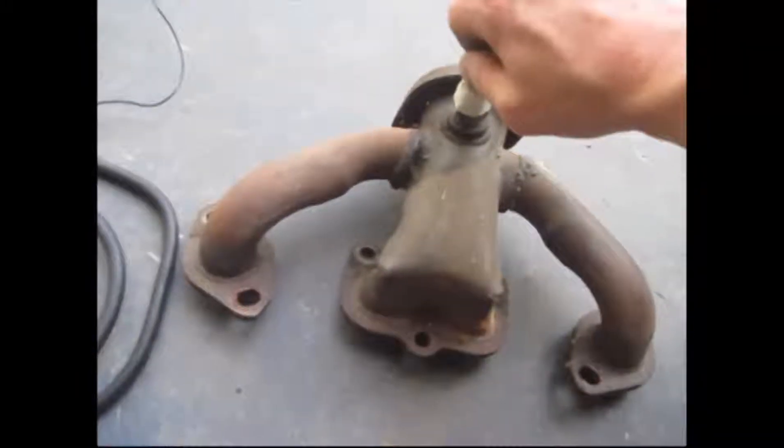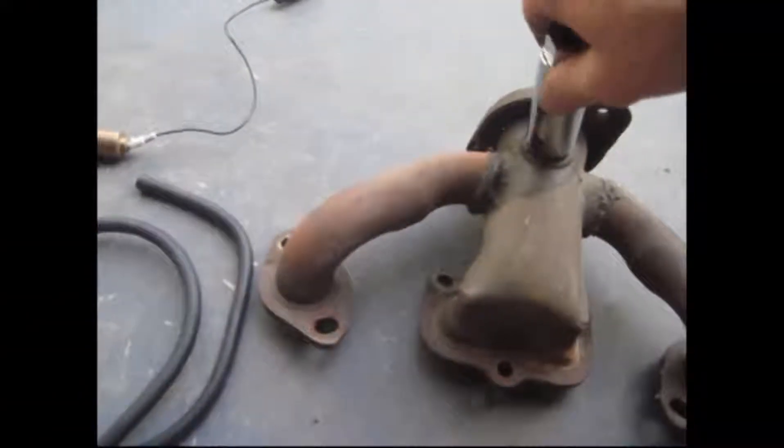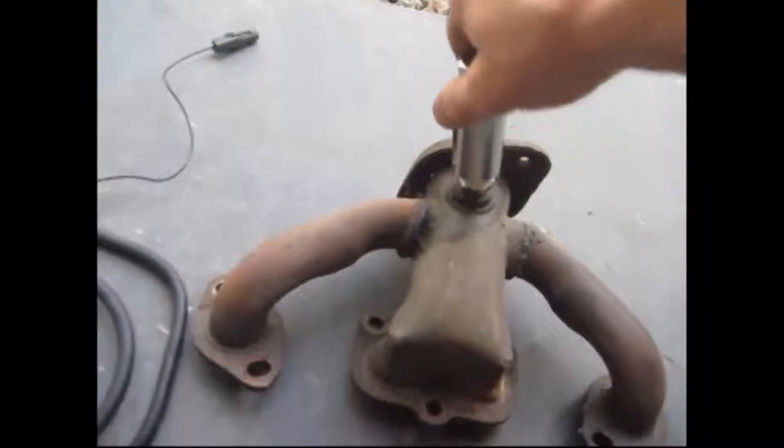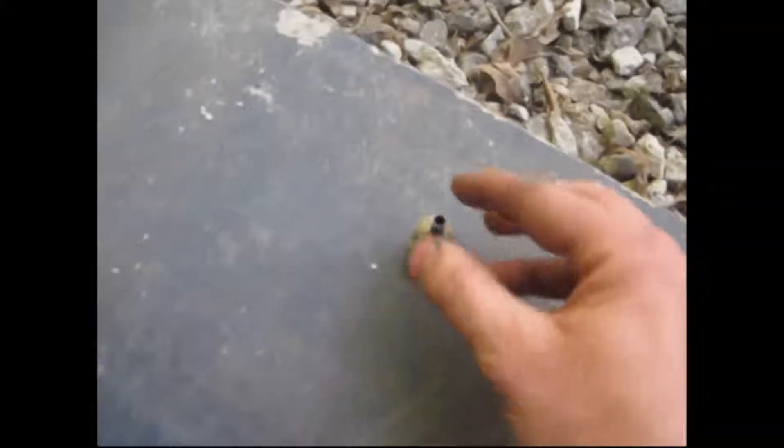My adapter that I made worked, but it broke when I tried to take it off.